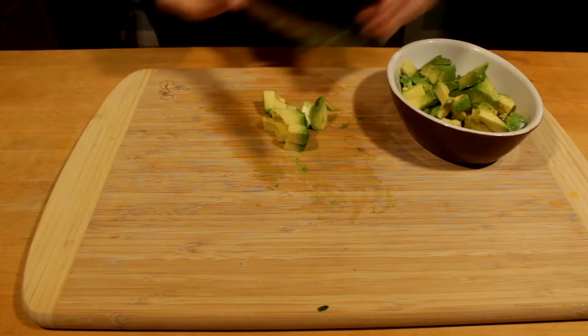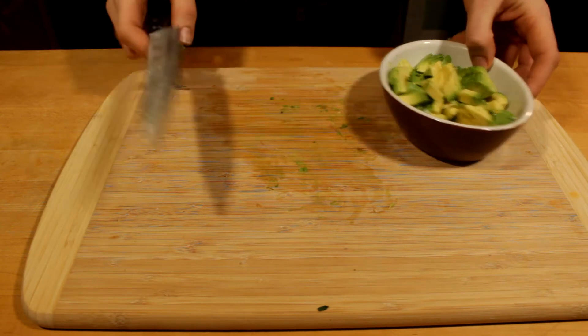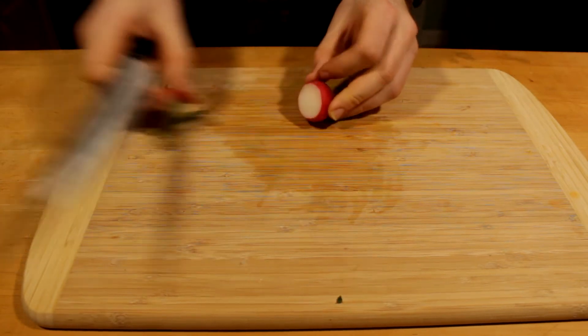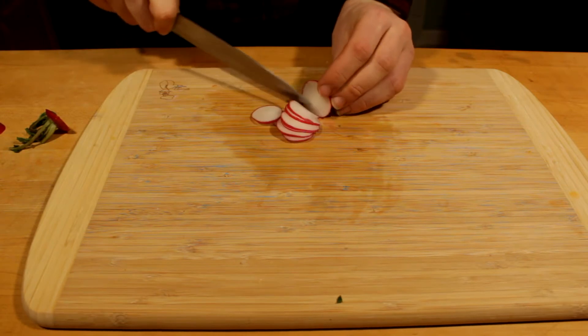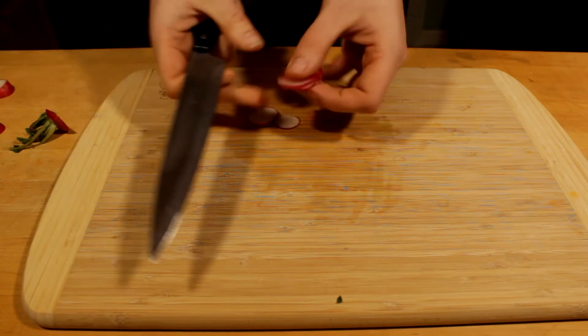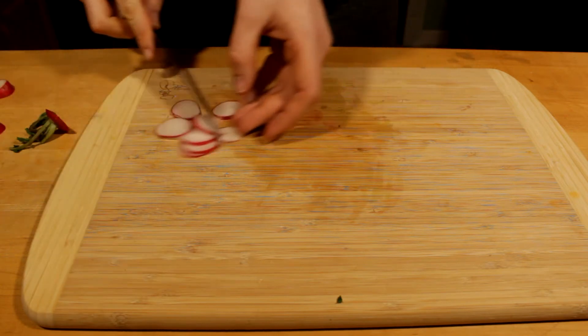Definitely want to sprinkle some salt and maybe some pepper on this just to give it a bit more seasoning. Avocado on its own is really tasty and creamy, but it could be a little bit bland, at least in my taste. And now I'm going to move on to very finely chopping some radishes. This is just going to add some really nice color on top — not so much flavor, but it's going to look really nice.